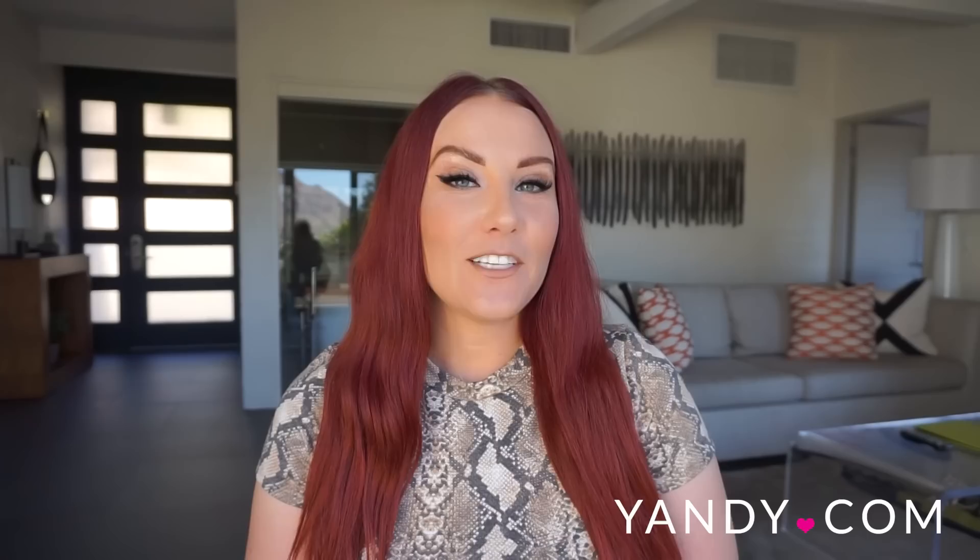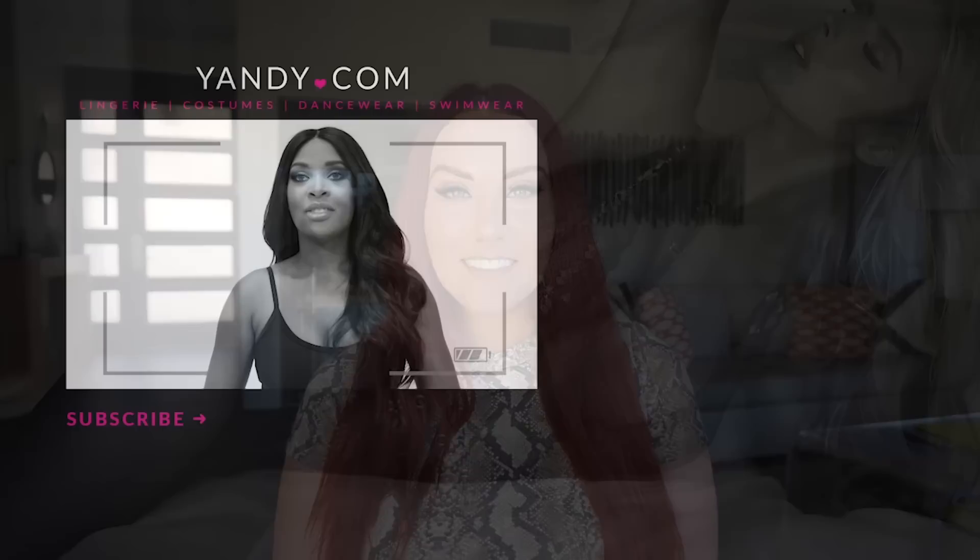Thank you guys so much for watching my Yandy micro swimsuit haul. Please be sure to subscribe to Yandy's channel and don't forget to check out my channel at youtube.com/rubyred. Also comment and let us know what you thought. Thank you guys so much for watching. Hey YouTube, it's Phoenix — if we left you satisfied, prove it by checking out our channel and don't forget to subscribe.